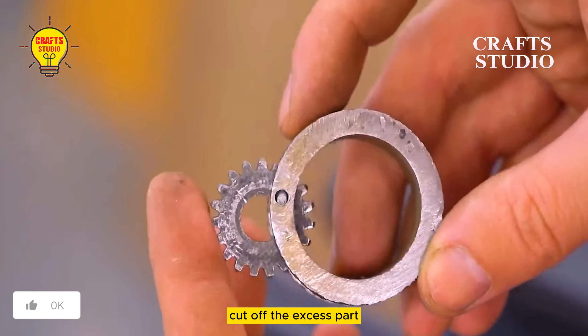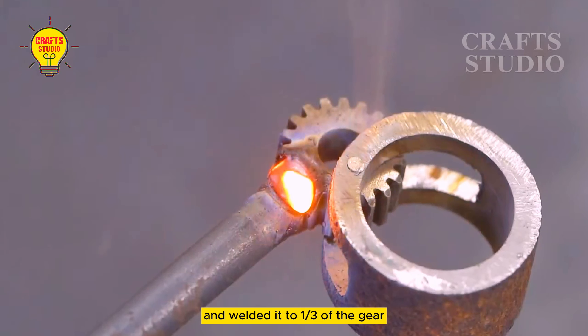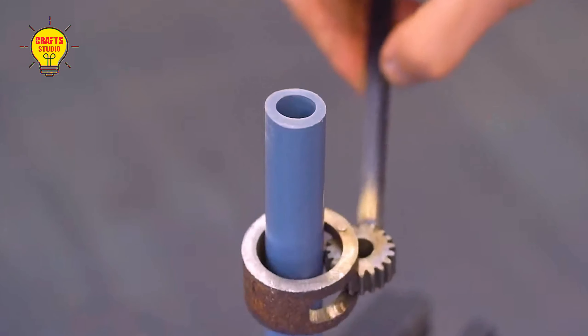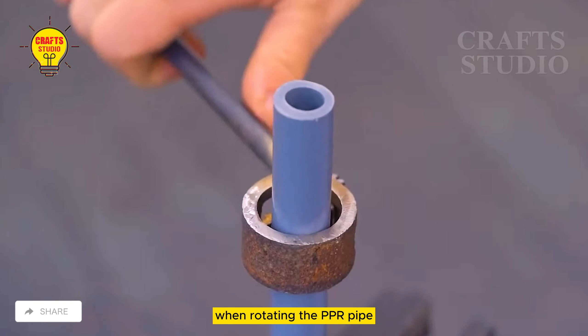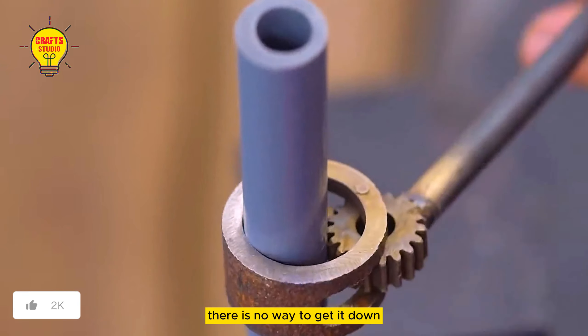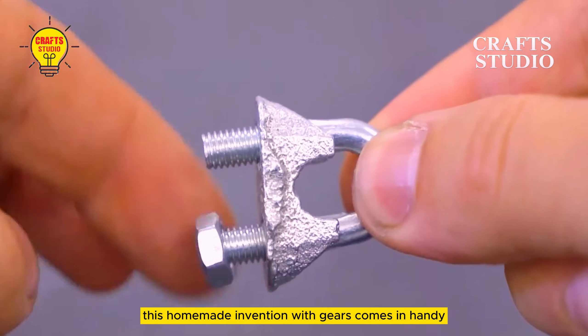Put a steel nail through it, cut off the excess part, and hammer it in place. Find a strong steel rod and weld it to one third of the gear, then polish it clean — a homemade tool is complete. The most common use is when rotating PPR pipe, especially relatively thick PPR pipe where there is no way to get it down and tools are lacking. This homemade gear invention comes in handy.